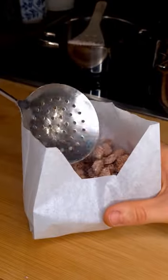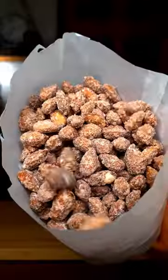Let's make some sugar roasted almonds. Today is the third Sunday of Advent and this is one of my favorite Christmas snacks. So let's go.